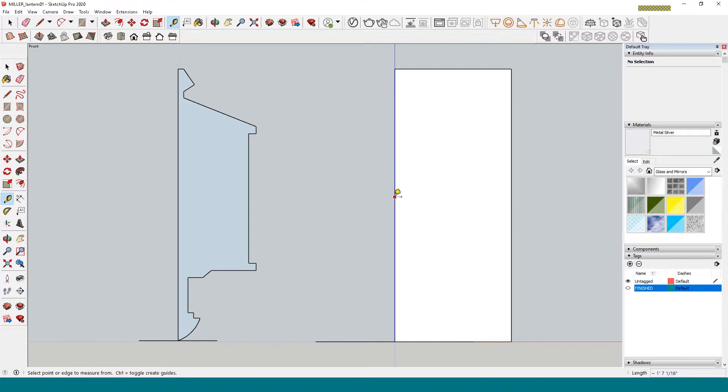I'll bring in a little guideline. I'm going to do an arc for the bottom part. Then I'll do a line — come in a little bit, come up, come in, go out and maybe up on a little bit of an angle. This is the underneath side of the lantern.